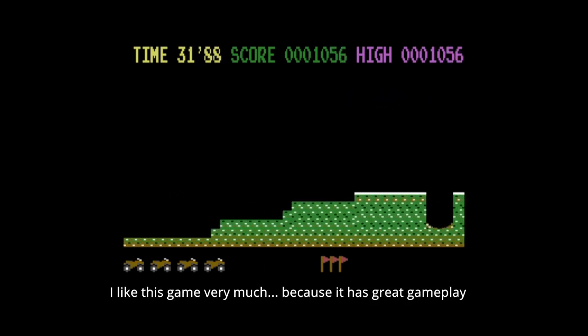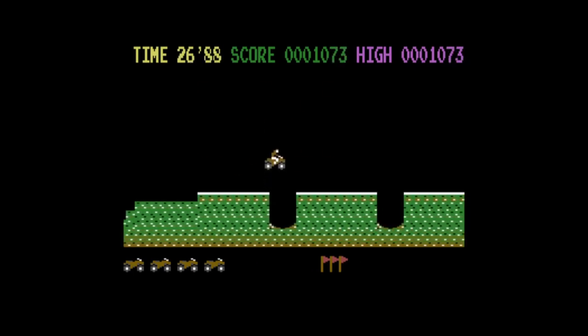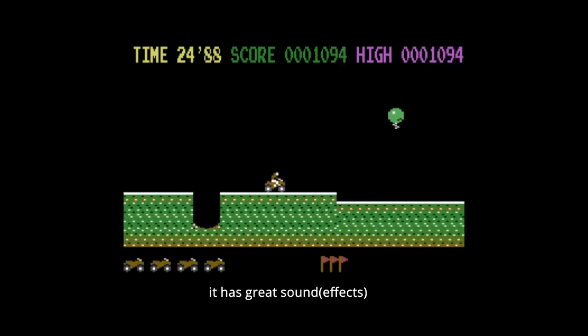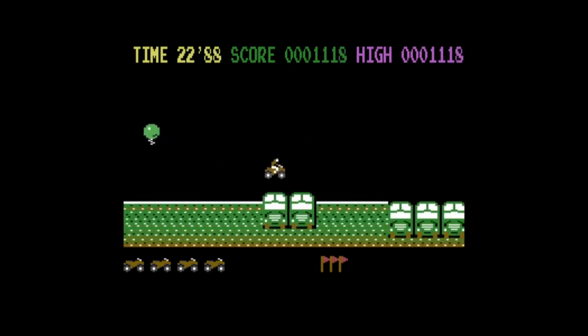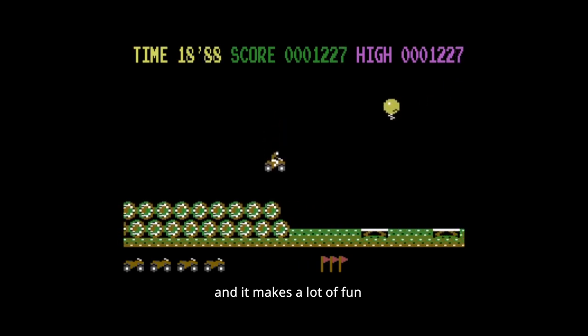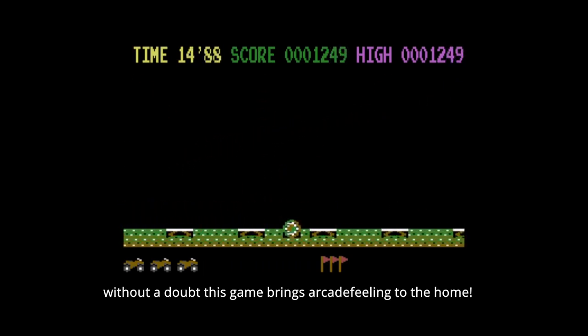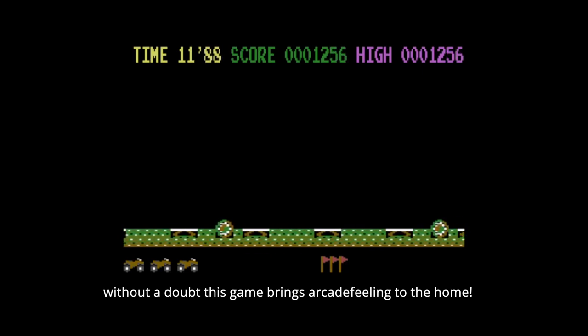I like this game very much because it has great gameplay, it has great sound, and it makes a lot of fun. Without a doubt, this game brings arcade feeling to the home.